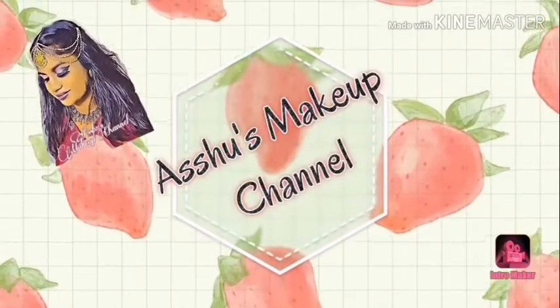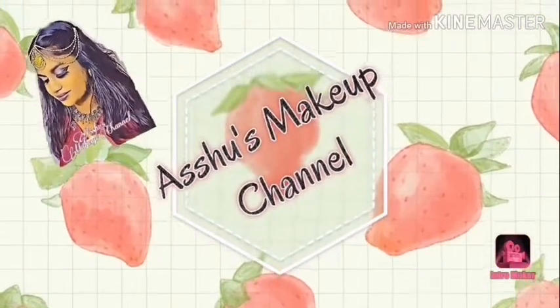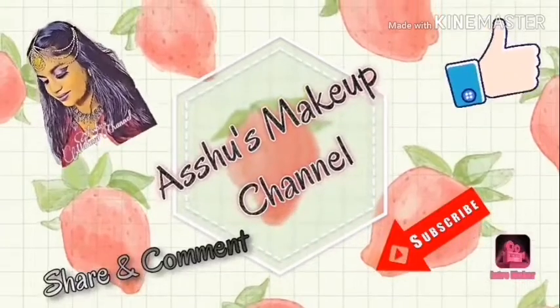Hi guys, welcome to Ashu's makeup channel. For more videos, subscribe to my channel and press the bell icon to get notifications. Here I have applied the Maybelline Fit Me foundation.